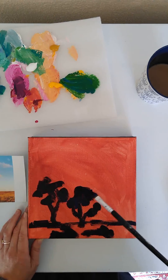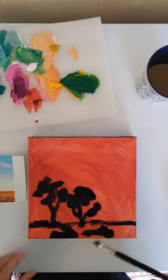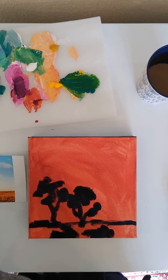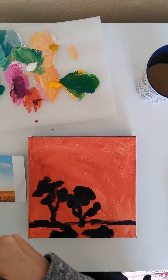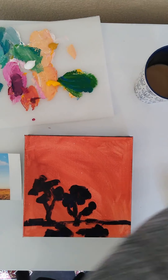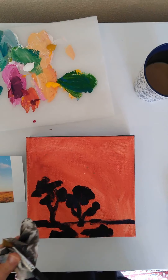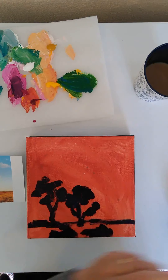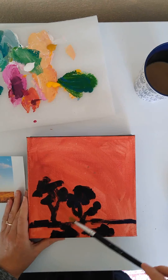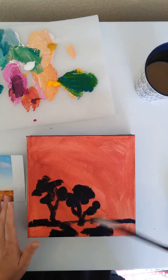So I've got my darks in, and what I'm going to be doing now is adding colors that are a little bit more extreme than what I intend for the final product. I just love putting really strong colors underneath and then overlaying that with more subdued colors. When you do that, you get this really lovely surprise where tiny little hints of the bright color come through.